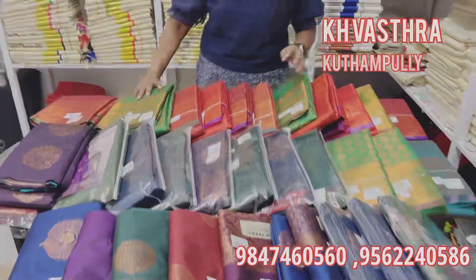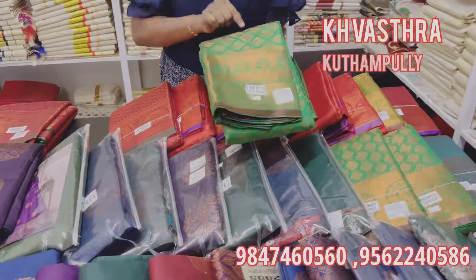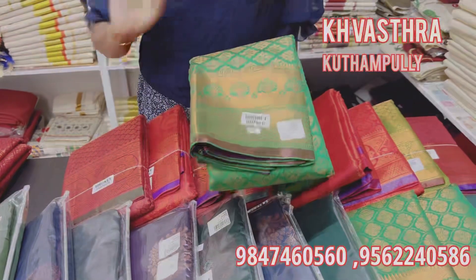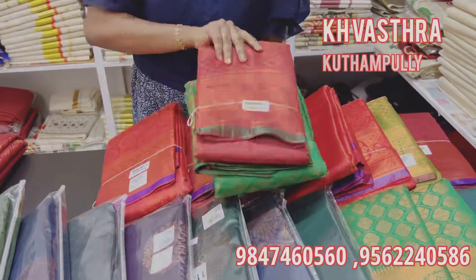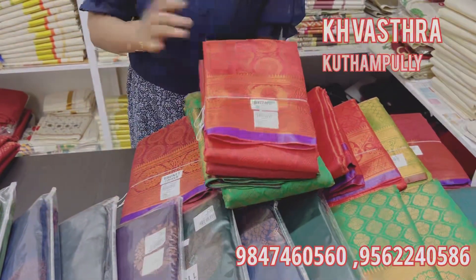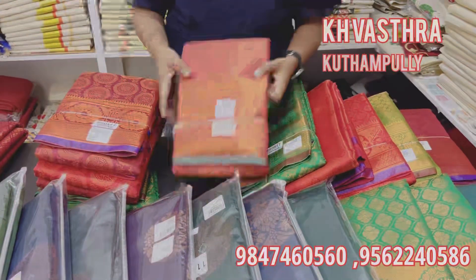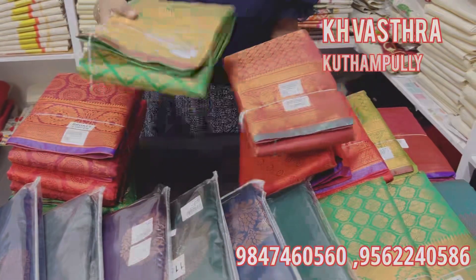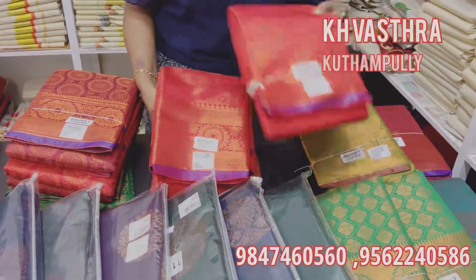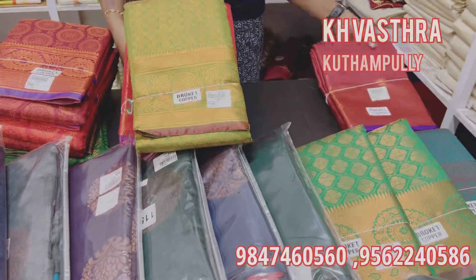I chose the same color. The design of this is the one that I chose — maroon and green. We have 480 rupees. This is a maroon color, green color. Light green. We have 480 rupees.